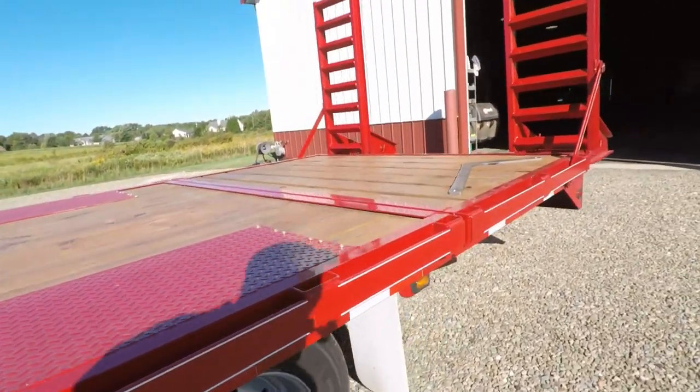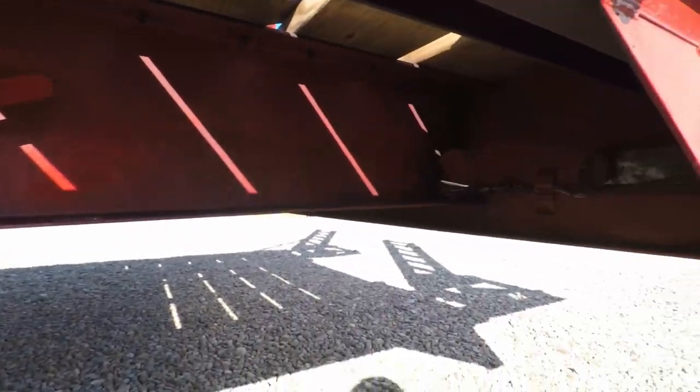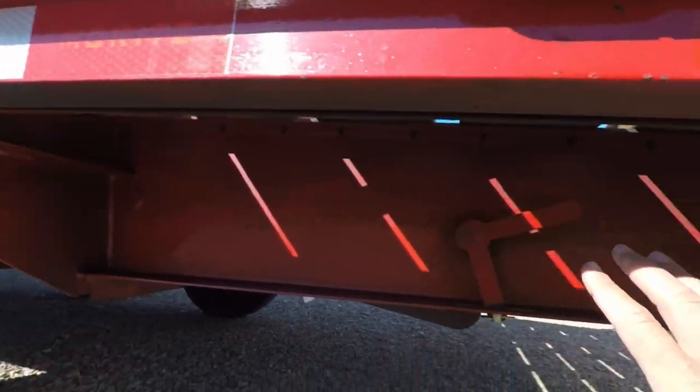Come back here to show the back, because this also gets a lot of wear and tear. There are the pins for releasing the two-position dovetail, but this is all sprayed and protected inside and out up underneath.